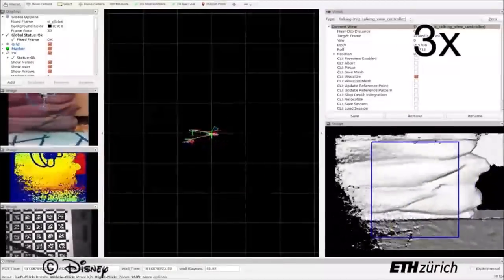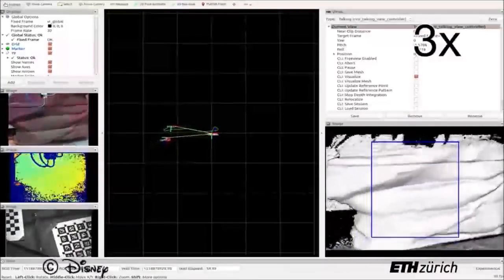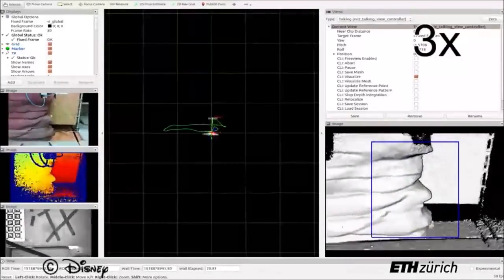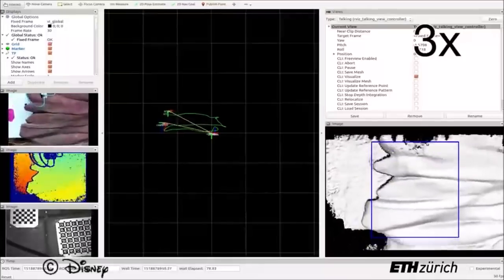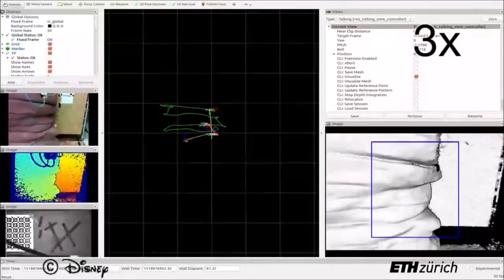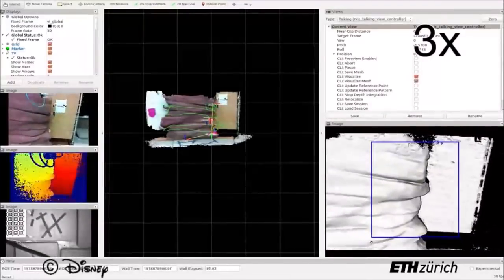The first stage of the pipeline is to scan a target surface using a dense SLAM system. Color, depth, and inertial measurement data are used to generate a detailed, centimeter-accurate map of the surface. The resulting 3D model is saved to disk.